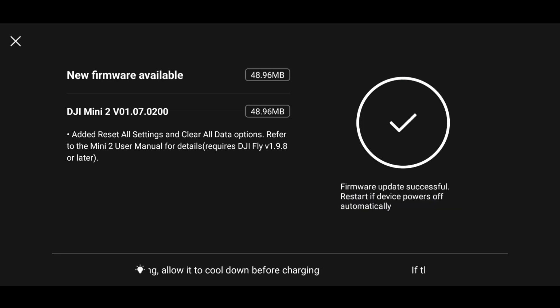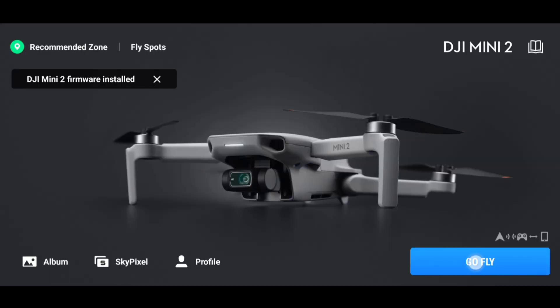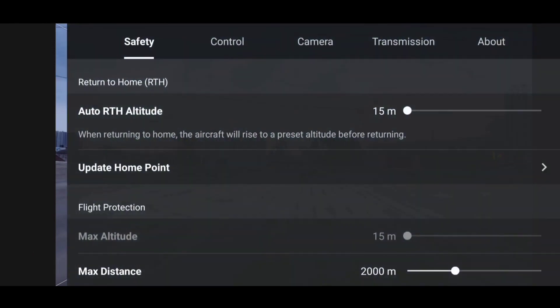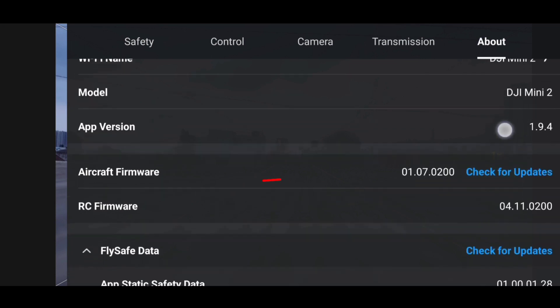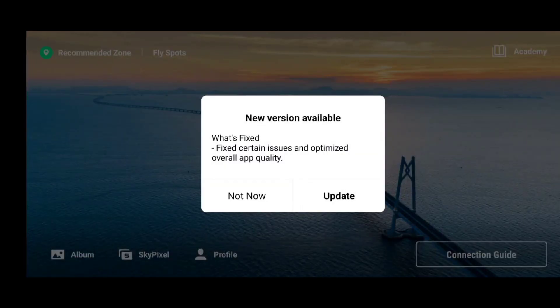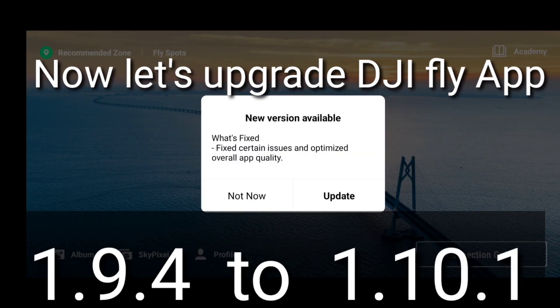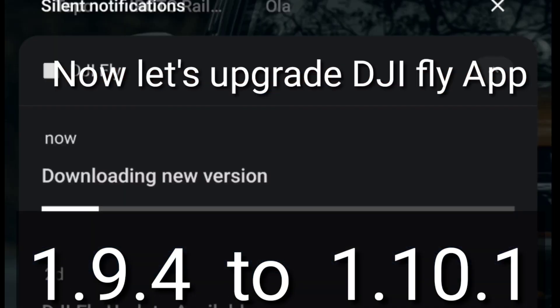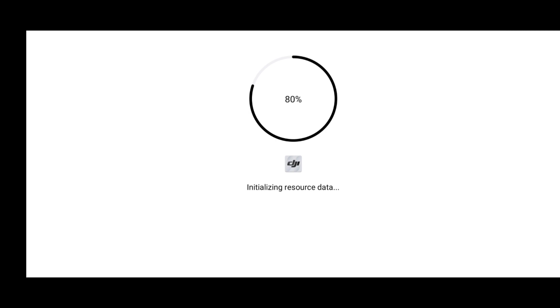Never turn off your DJI Fly app or your drone. Once the installation is complete, your drone will turn off automatically — you have to manually turn it back on. When we go to the safety settings again, our max altitude is still set to 15 meters, but our aircraft firmware has been upgraded to the latest one: 01.07.02.